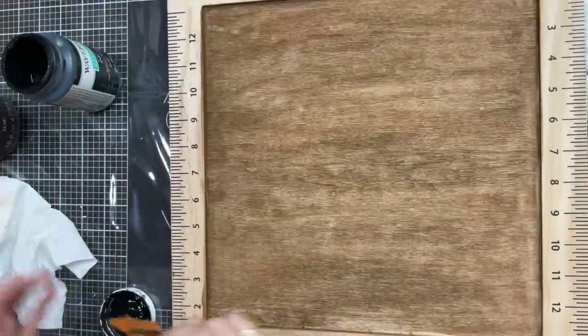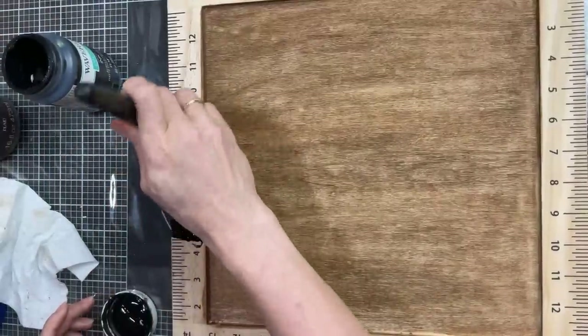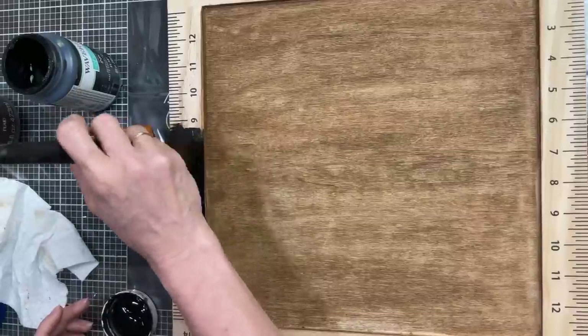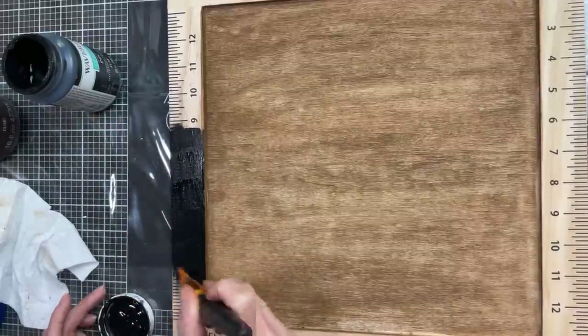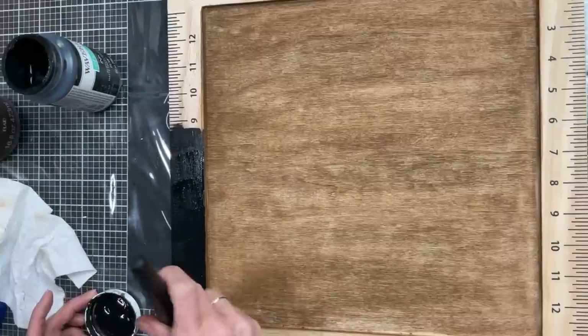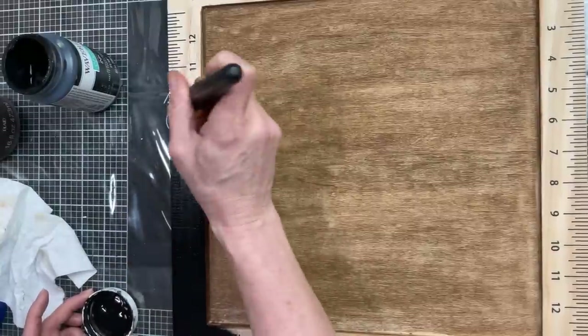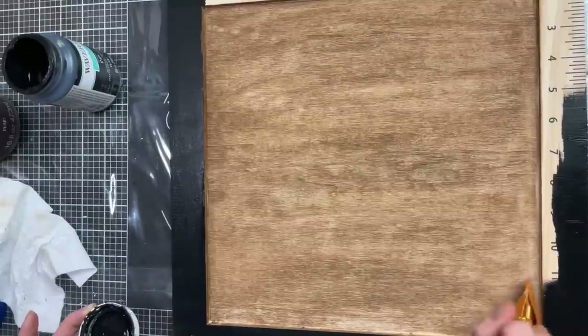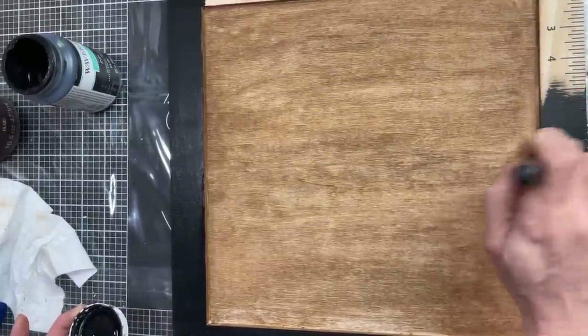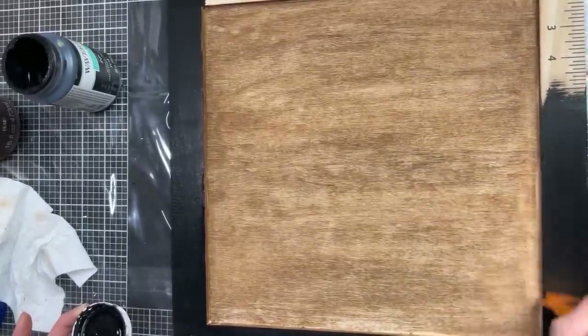Then taking my black Waverly chalk paint, I'm going to paint over the little ruler markings that go all the way around the edge of this frame. It took two coats to completely cover because the markings and numbers were slightly embossed into the wood, but two coats of black paint around the edges covered them completely.